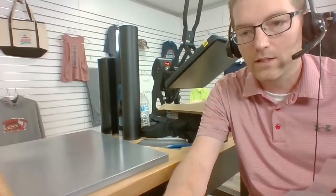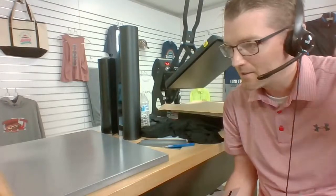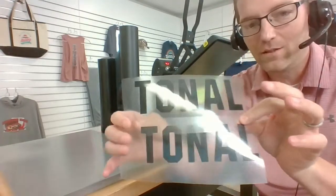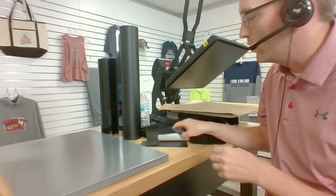Laura chimes in that she loves UltraWeed and can't wait for more colors, especially 20-inch rolls. The pandemic threw us for a loop with the UltraWeed launch, but we're still committed to offering both 12-inch and 20-inch rolls, hopefully by end of the calendar year. We're also adding a lot of colors — four new colors just got manufactured that should launch over the next week: pale yellow, Vegas gold, Kelly green, and a mystery fourth color.